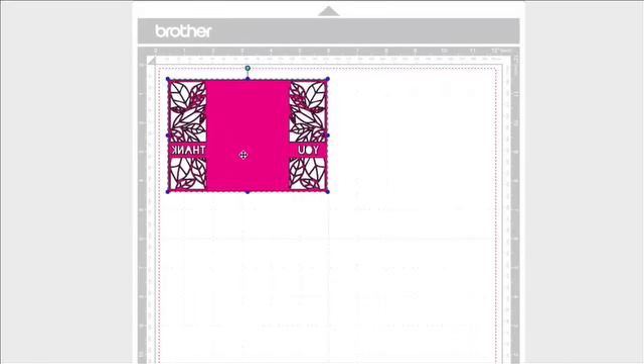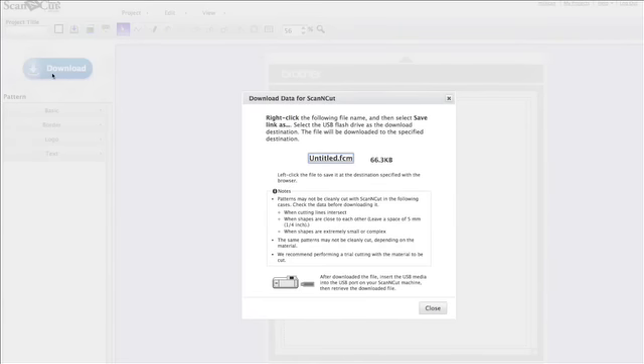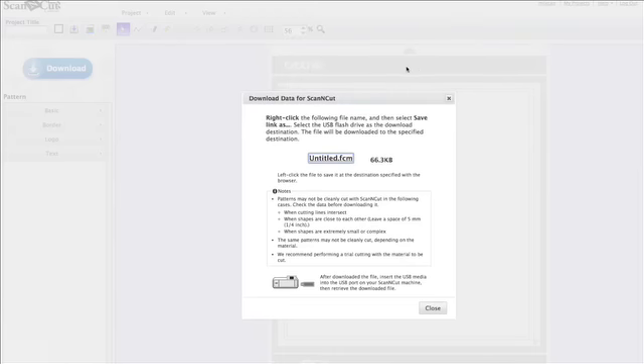Once I've deleted that and I'm sure it's just what I want, I can resize it here in Scan and Cut Canvas, but I'm not going to take the time to do it — I can do that in the machine. So now I'm going to hit this big blue download button and it's going to allow me to put this onto a USB drive. I'm on a Mac so I'm going to option-click, rename this whatever I want, and save it onto my disk — we'll save it as 'gatefold card.' We hit save, replace the existing file, close this, and it's as easy as that. Now we're ready to go to the Scan and Cut and start cutting.